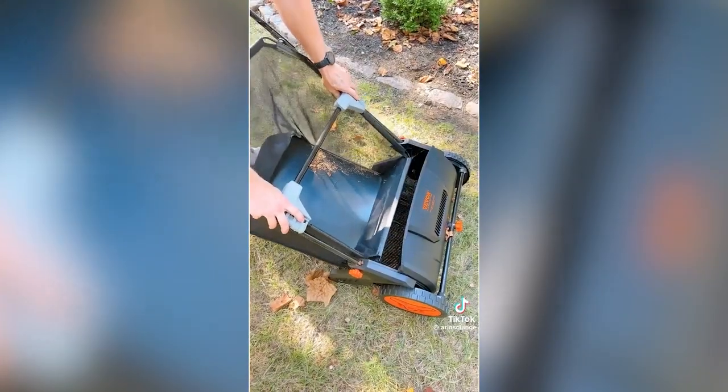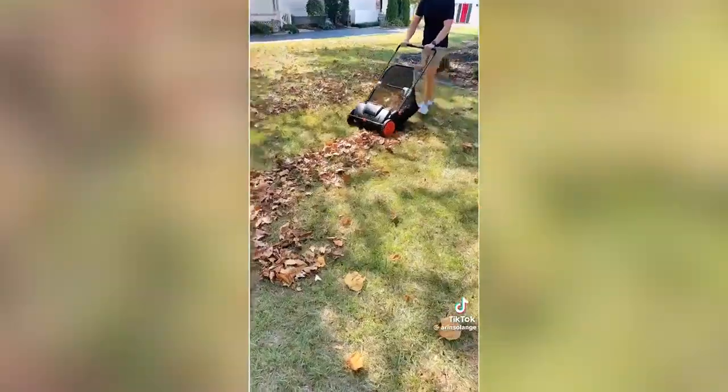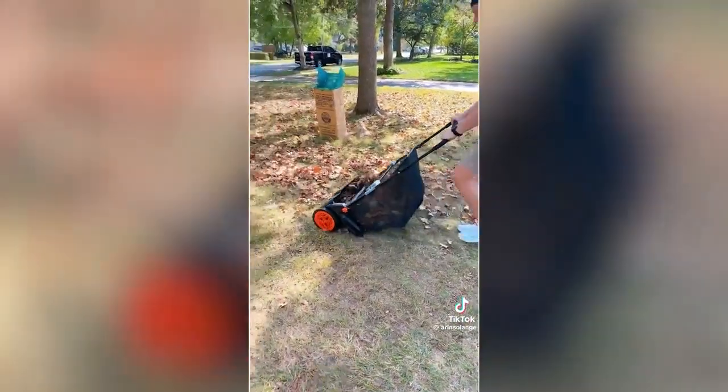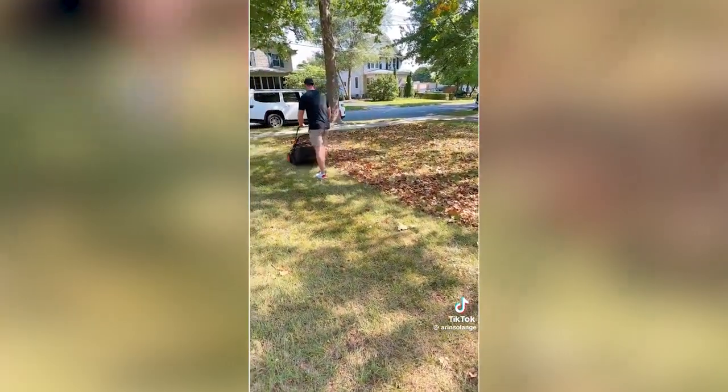Then put the basket back on and you're ready to go again. You can set this to different heights, but it's great because it also thatches the yard and picks up all that dead grass at the end of the season. It's truly so simple to use and we were amazed at how great our yard looked. Here you can see the distinct line on where we had gone and where we still needed to pick up leaves. Will definitely save us a ton of time this fall.